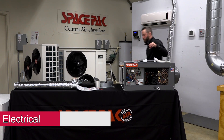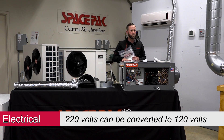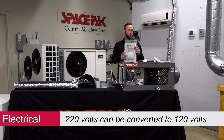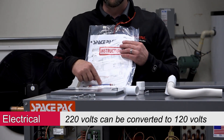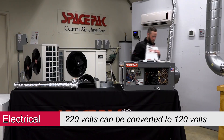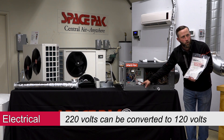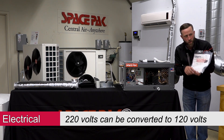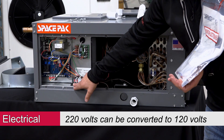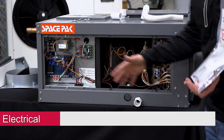On the electrical side, this unit is out of the box 220 volts, but it can be field converted to 120 volts. The instruction packet will tell you how — there's a jumper that gets landed on the terminal labeled 115 volt. Only use it if you're converting to 115. If you're keeping it at 220, do not wire anything to that terminal, because that will burn out your motor. Follow the instructions before you convert.